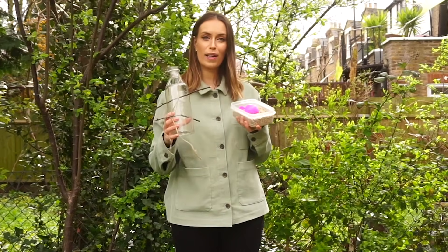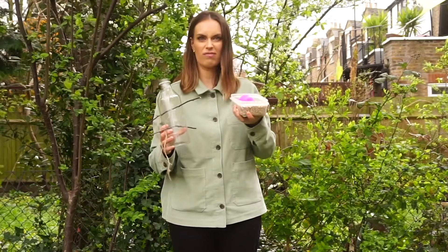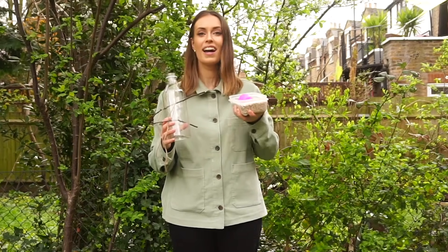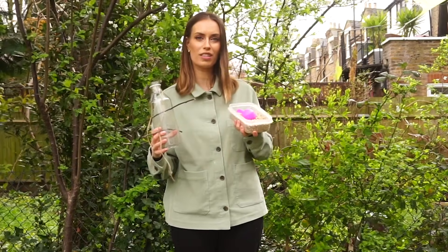Now it's time to fill up our bird feeder with some bird food. I got this bird food at my local supermarket but really you can use whatever you can get your hands on — sunflower seeds, mealworms. To make life a little bit easier I'm using this little scoop that I got in a box of laundry detergent.